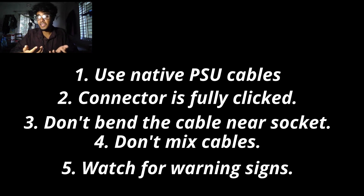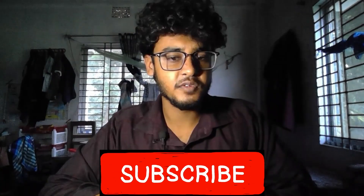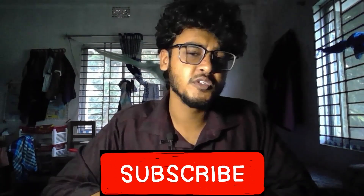Number five: watch for warning signals. If you see black screens, flickering, or sudden no-signal crashes, stop gaming, power off, and check your connector immediately. That's it for today — hopefully you found this video helpful. Hit that like button and subscribe for more GPU and PC hardware news. I'll see you in the next one, thank you.